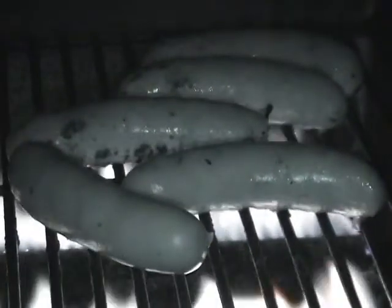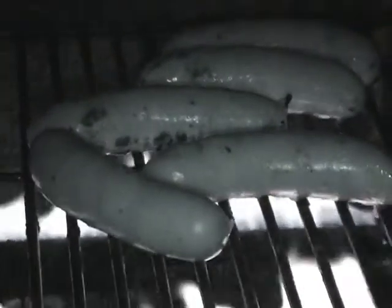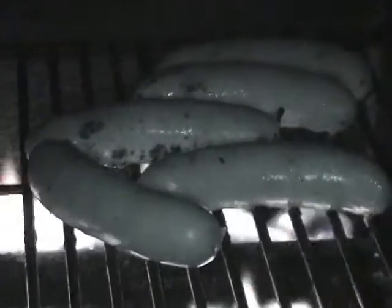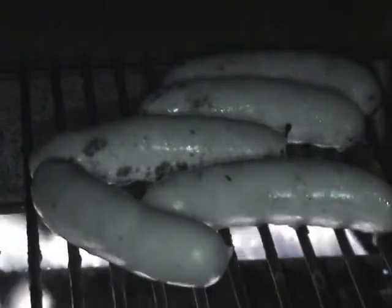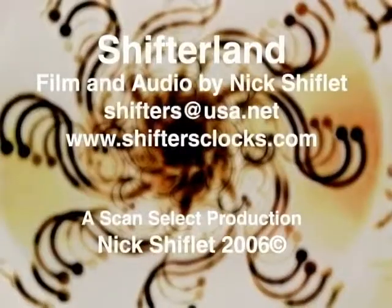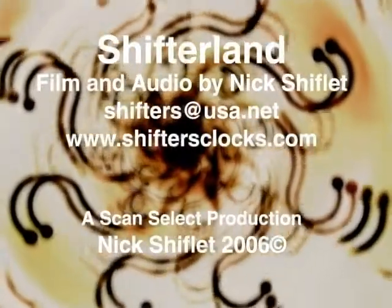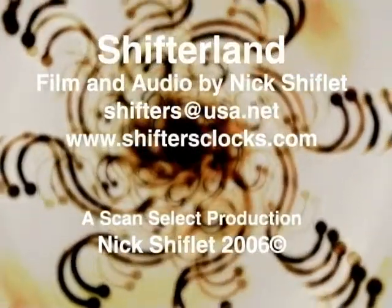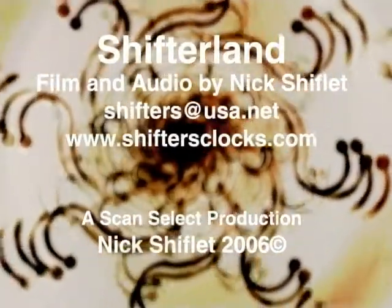That's episode 31 of Shifterland — Cooking Kitty's how to print a black and white photograph. We're gonna eat now — barbecue as a reward for our hard work. Until soon. Thank you.